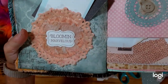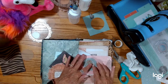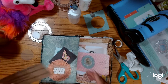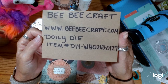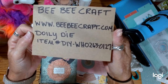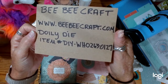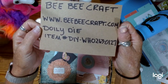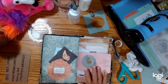And then there's my little tuck spot. Love it. So as you can see, these products from BB Craft are amazing. And the item number — so it's BB Craft, www.bbcraft.com — this is the doily die, item number DIY-WHO263-0127. And if WHO doesn't look like it works, then it's WH0 with a zero. But I believe on this one it was WHO263-0127. So if you don't have a doily die, you want to get these — they're beautiful, and there's so many different ways you can use them.